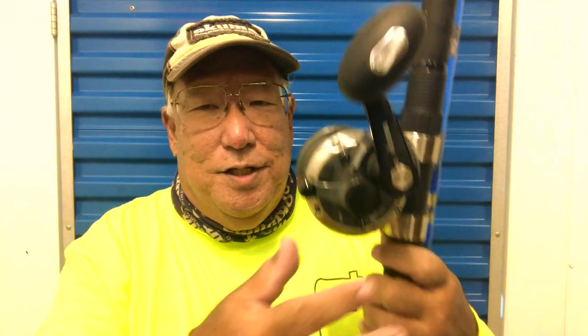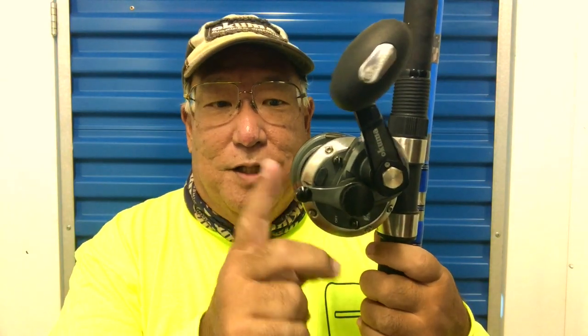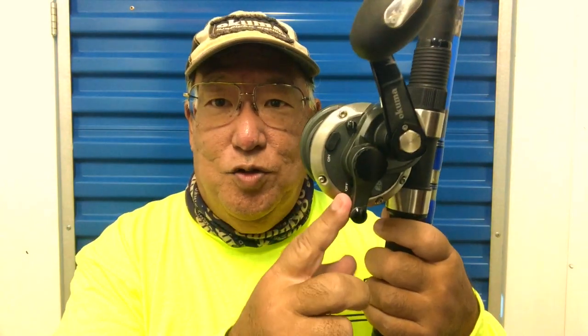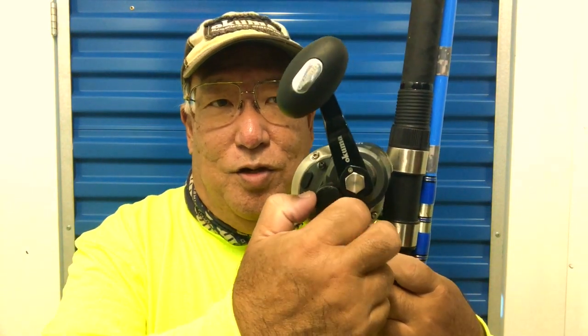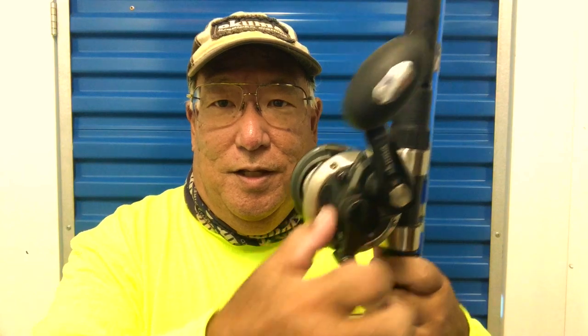Now if you want to set it a little stronger, same thing — don't turn your tensioner knob while the lever is engaged. Bring it back down to neutral, then turn it to the right clockwise. Now you've made it a little harder — set it up again and see, it's pretty stiff now.